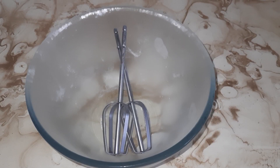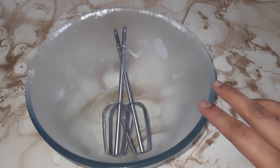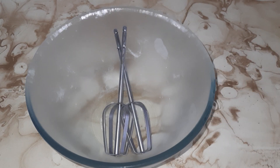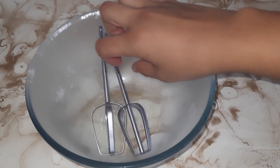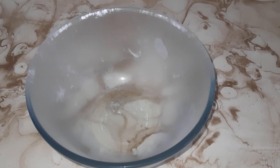Now we are ready. I have an electric blender bowl that I have kept in the freezer for half an hour so it is frozen.